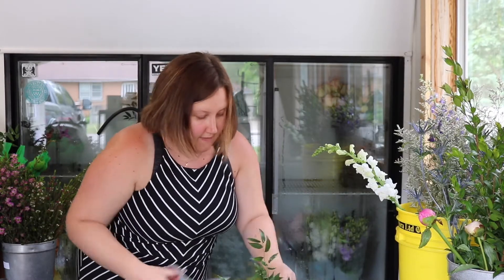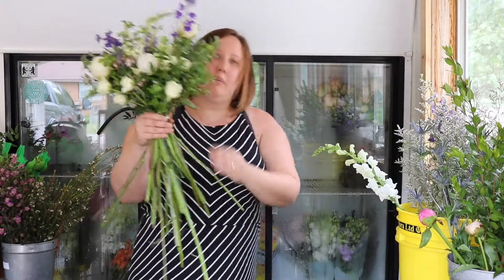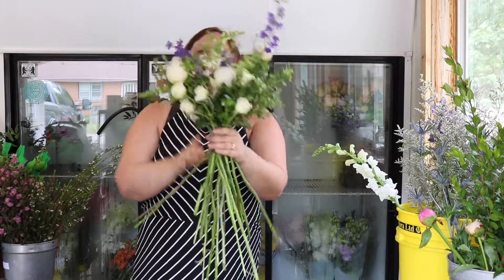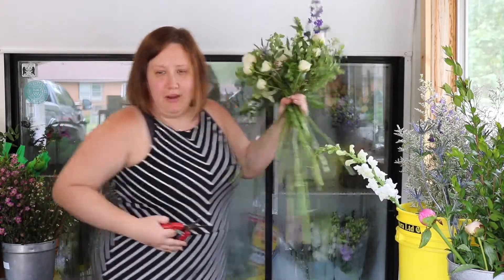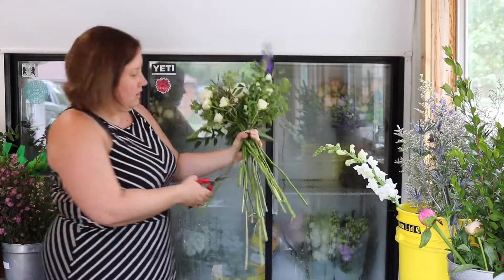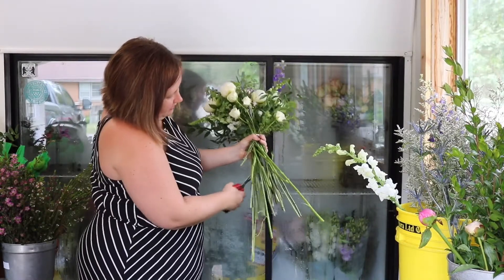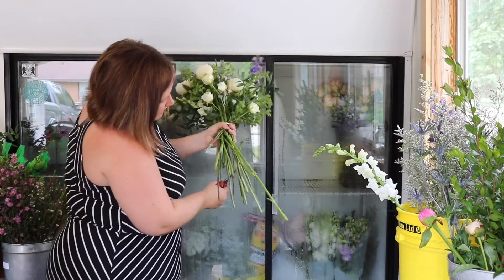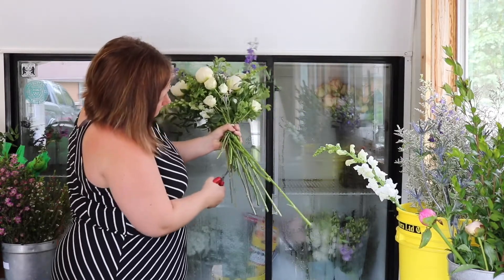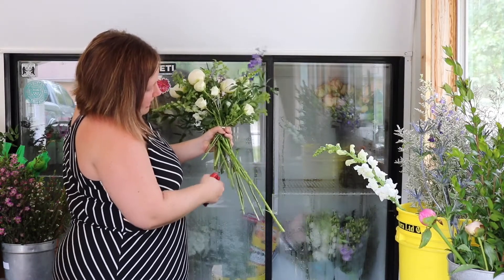If I was doing a hand-tied bouquet for a client just out of the store, I would leave my stems about this length. Because we're doing bridal, you're going to trim those up, making sure to clean up the floor after. Make sure everything's relatively the same length, then go in and trim on an angle.